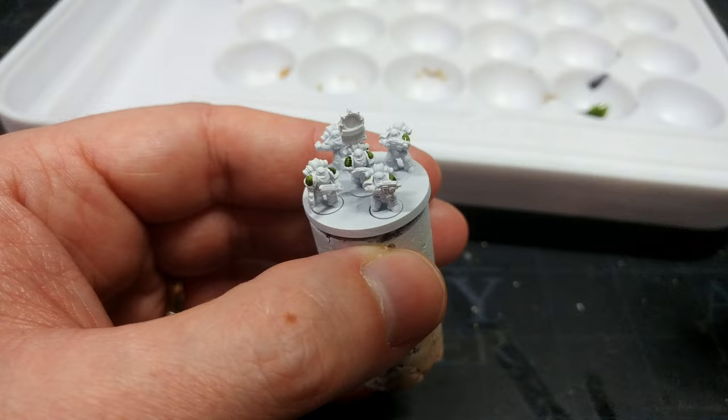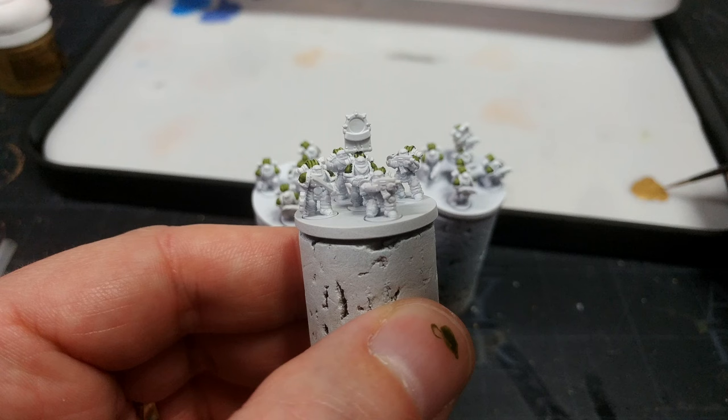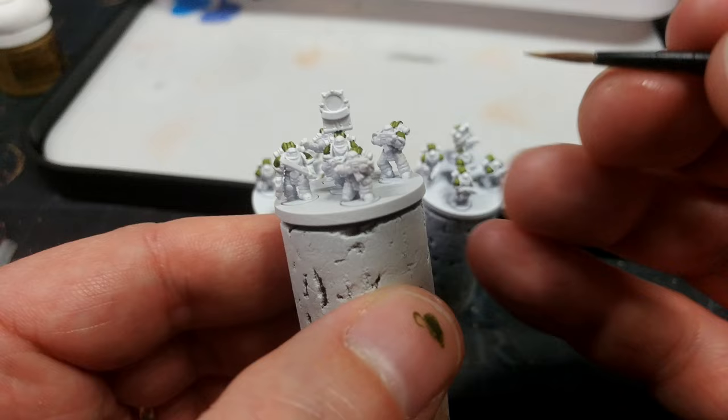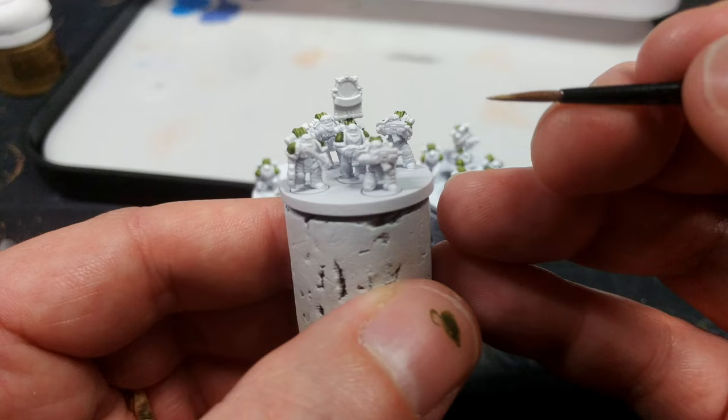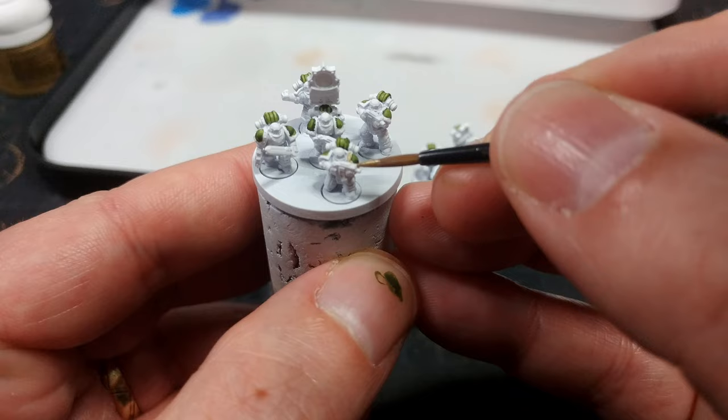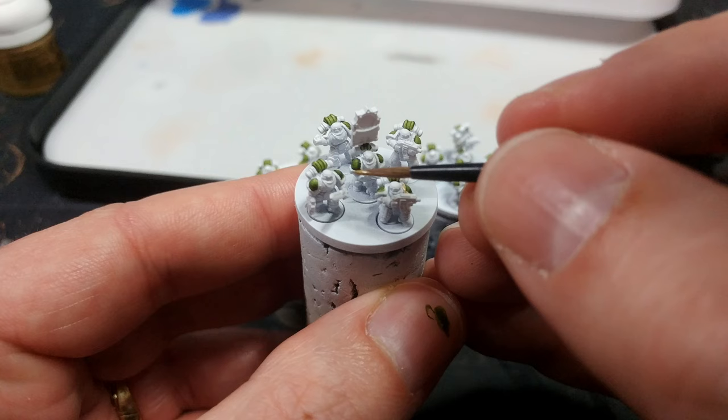That won't take you very long — it's nice and quick and covers well. There's nothing stopping you from using a regular acrylic; something like Elysian Green will work in this situation. But because I'd already used the speed paint for that I figured might as well keep doing it. Now I have Liberator Gold and I'm going to use this to paint in the gold details. If you are painting the official miniatures you're likely not going to have to worry about shoulder trim.